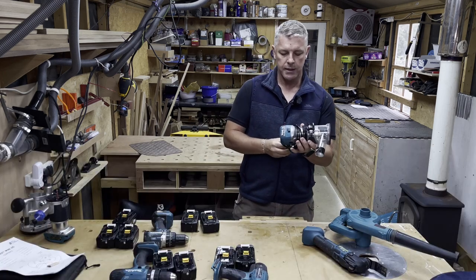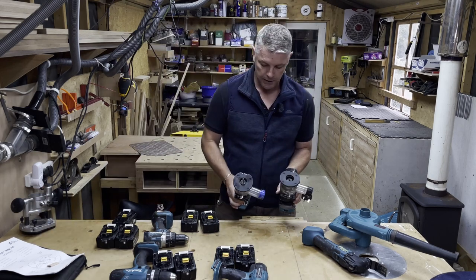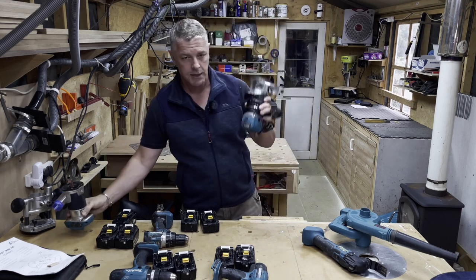I've got another Makita here — the cordless one — and I'll show you something. You can see they are very similar. Yeah, there's a lot of similarities. It's clearly based on the Makita.